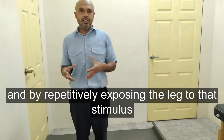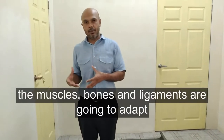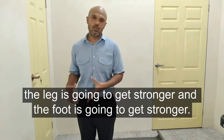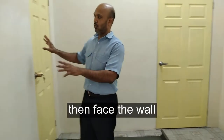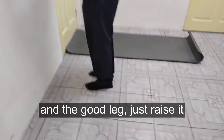By repetitively exposing the leg to that stimulus, what's going to happen is that the muscles, the bones, and the ligaments are going to adapt, and the leg and the foot are going to get stronger. If you don't have crutches, you can face the wall and raise the good leg.